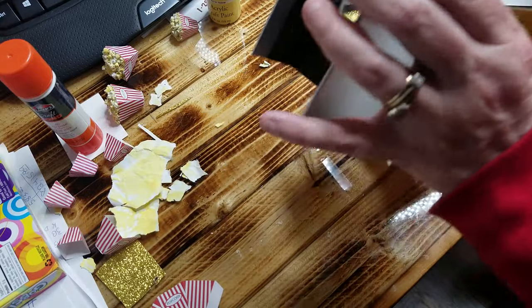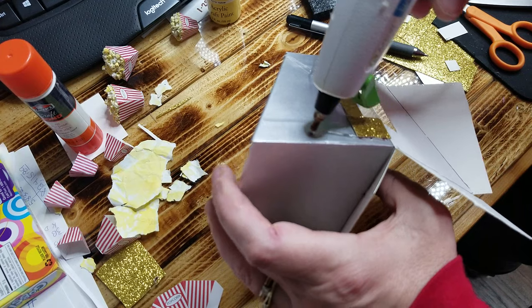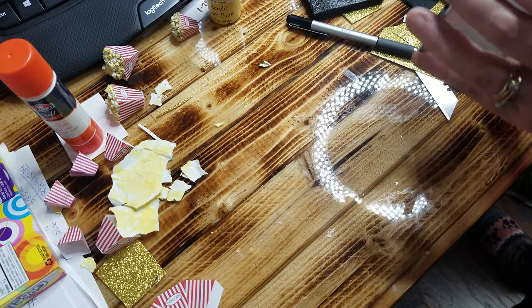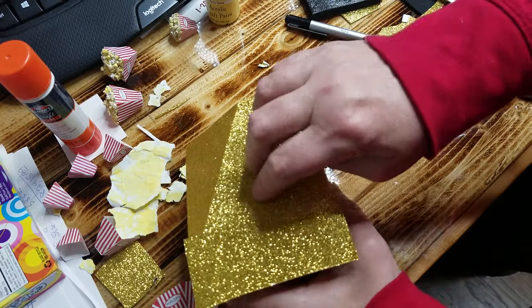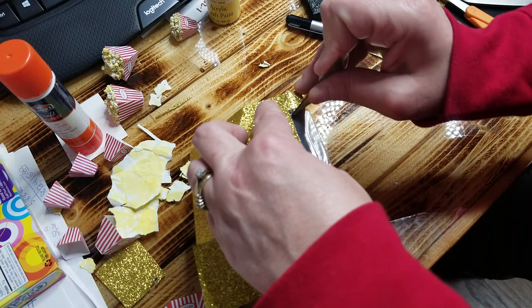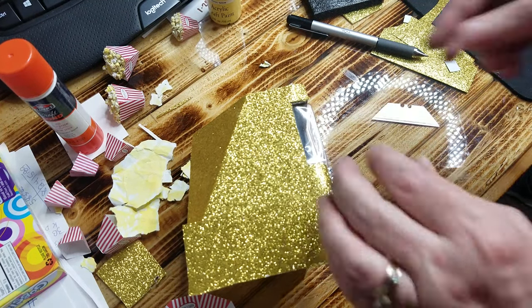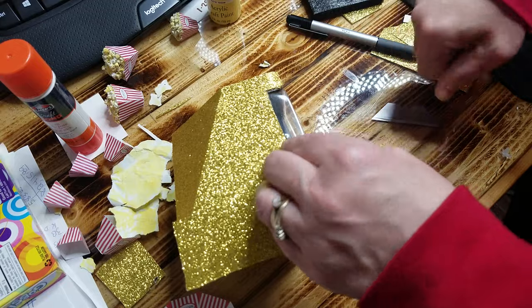I cut mine a little short so I just went ahead and put the gold on there so it hit it. Do not touch the hot glue with your hands because it will burn you. That part was cooled off, otherwise I would not have done that.